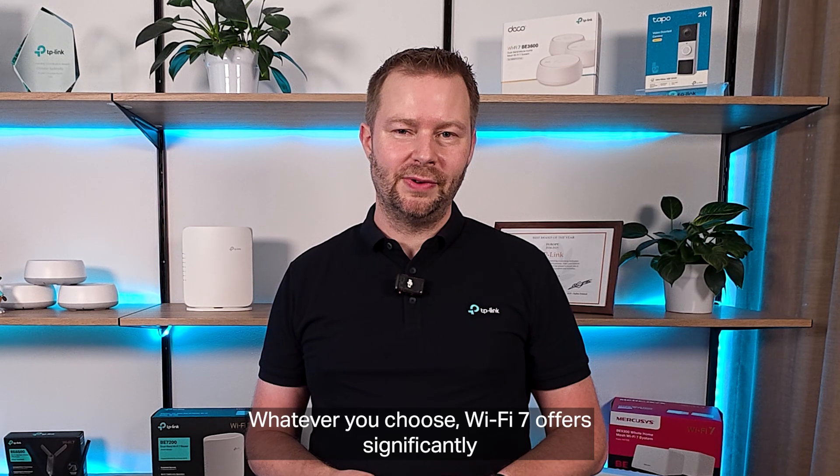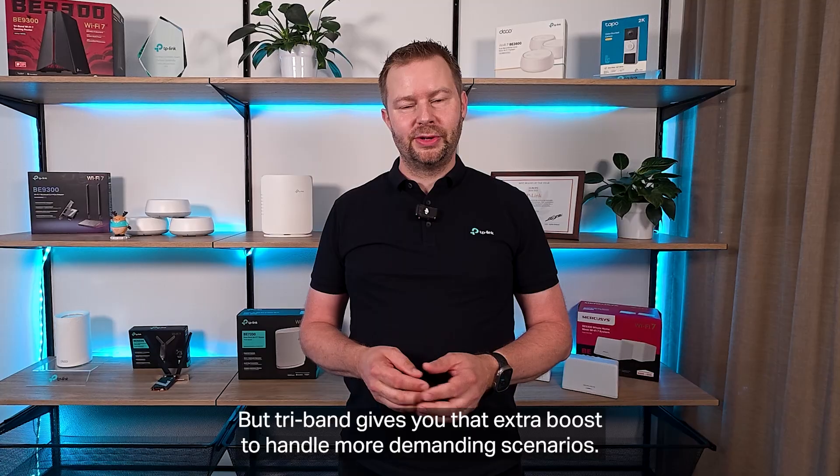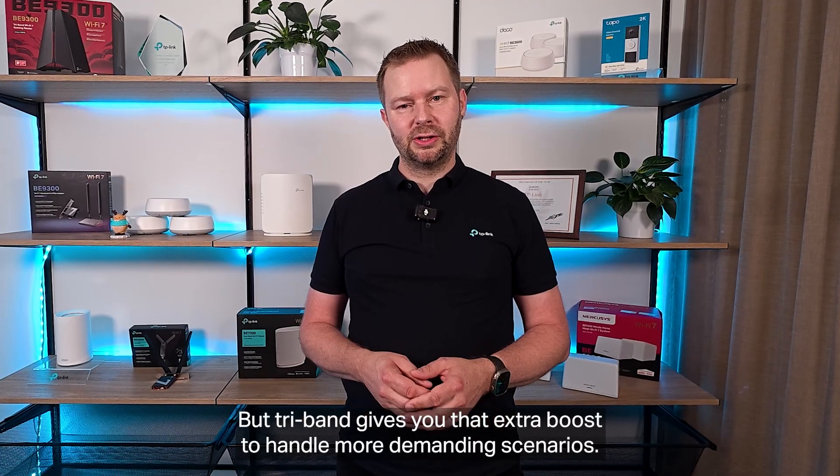Whatever you choose, Wi-Fi 7 offers significantly higher speeds, responsiveness, and efficiency. But tri-band gives you that extra boost to handle more demanding scenarios.